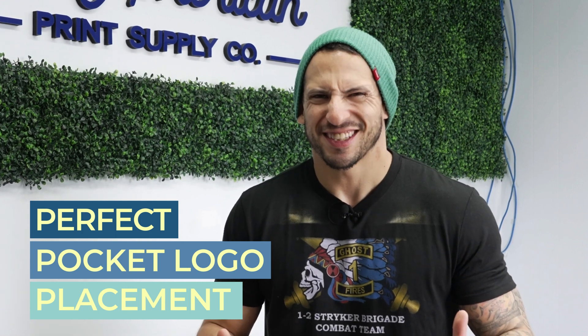The perfect pocket logo placement. Sounds daunting, right? Well, with the right technique, it's not too hard to achieve perfect placement every garment, every size, every time.